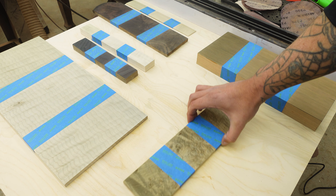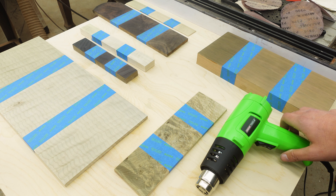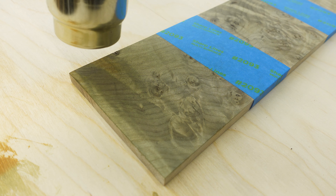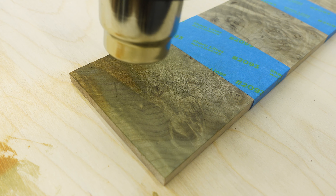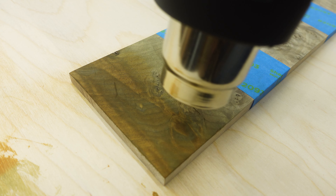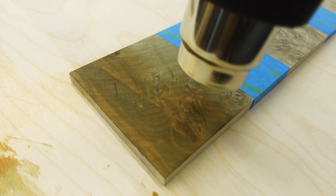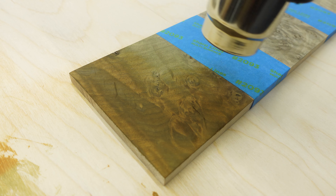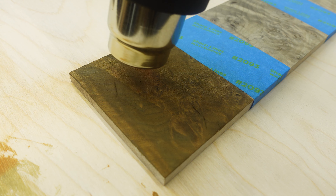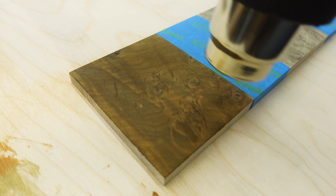I let it dry for about 20 minutes until it was completely dry to the touch. Then I came back in with a heat gun and concentrated a lot of heat to induce the chemical reaction — and it started turning a nice reddish color. You have to use a lot of heat to induce that reaction. If you don't use enough heat, you'll notice it stays kind of a greenish grayish color and it just doesn't look good.